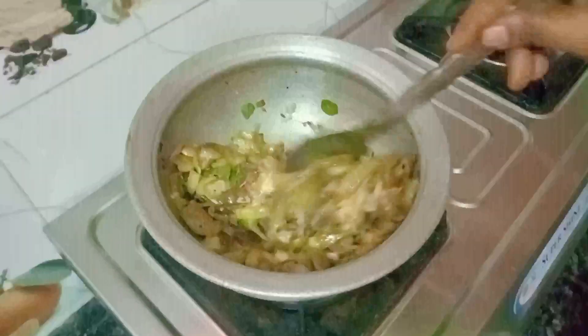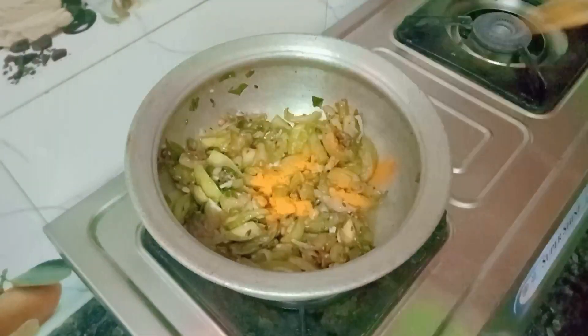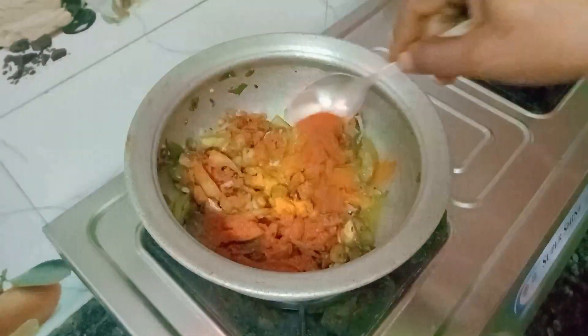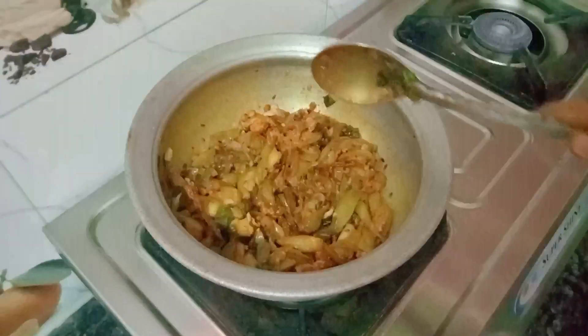We'll get a taste in the pan after we pour it. After about 10 minutes after we pour it in a big bowl, we'll pour it in the pan to make it a good flavor so you can try it.